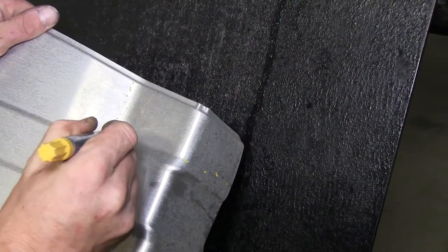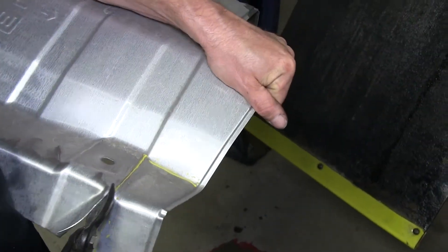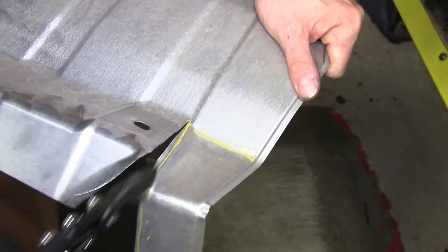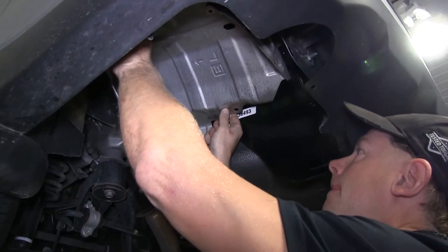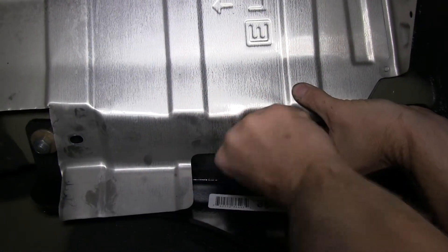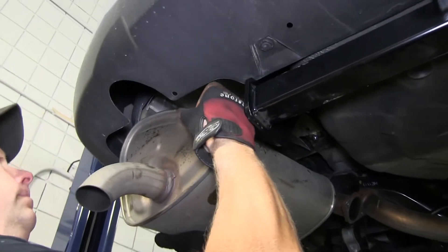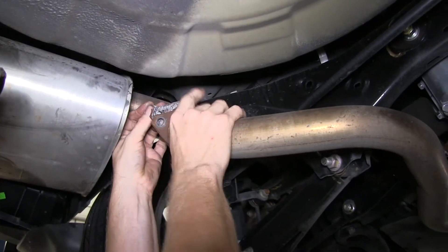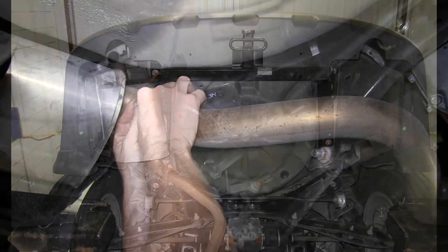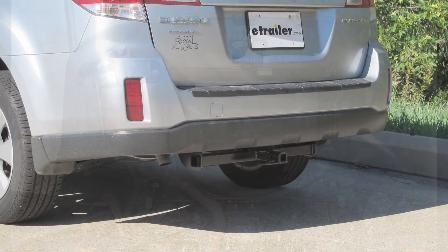Next, we'll go ahead and trim the heat shield for the exhaust. We'll use some tin snips to make the cut. Then we can go ahead and reinstall the heat shield, followed by reinstalling the muffler. And with that, that'll finish the install — part number 36493 from Draw-Tite on our 2012 Subaru Outback Wagon.